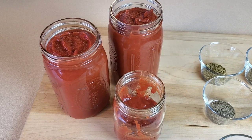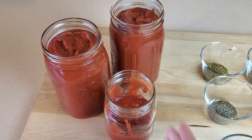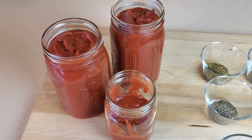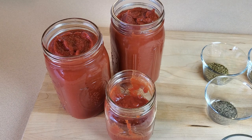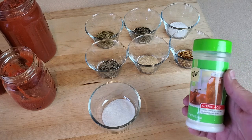Since this batch is going to be about four pints, I'm starting with a little more than two quarts of puree because during simmering I may lose some due to reduction. Then we've got our seasonings: dry oregano, dry basil, kosher salt, black pepper, garlic powder, crushed red pepper flakes, a little bit of white sugar, and then a necessary ingredient — citric acid.